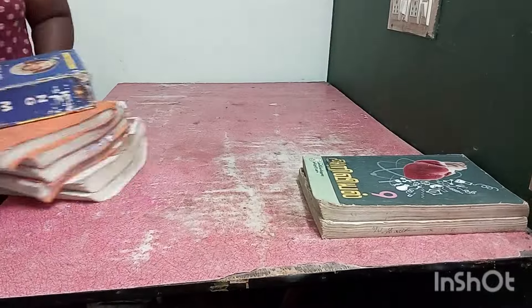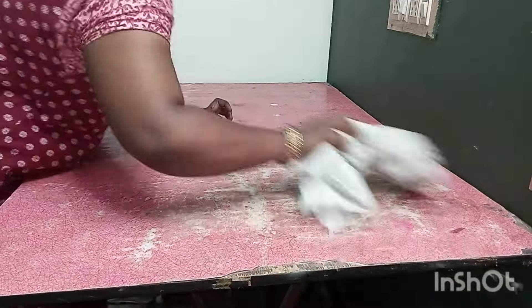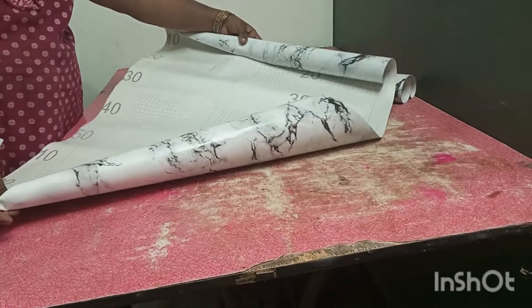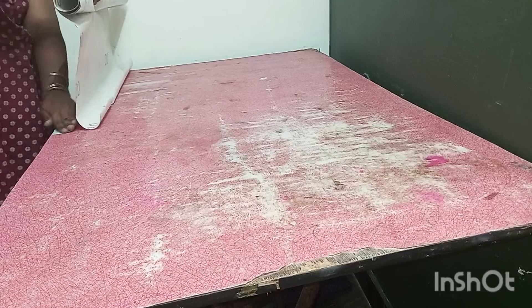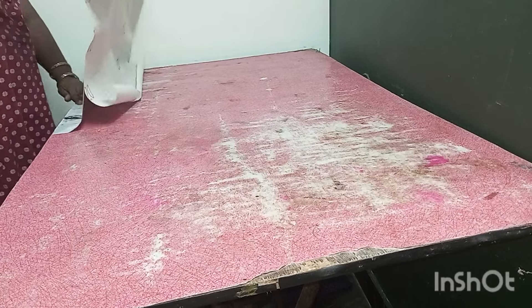I am going to open the books and clear the study table. Sometimes I also use it as a dressing table. Now I am going to do this makeover.